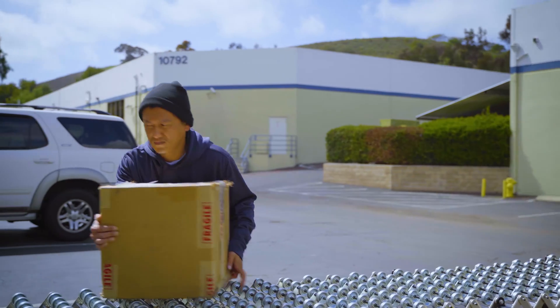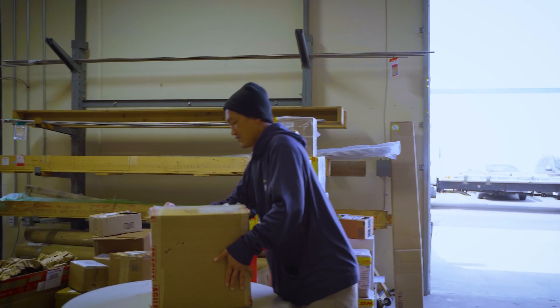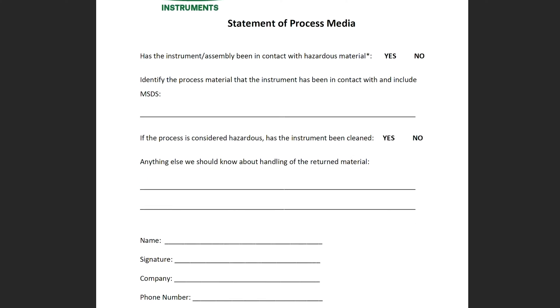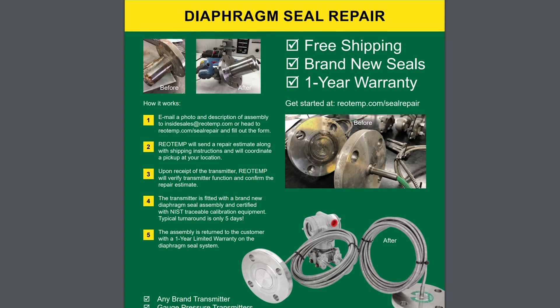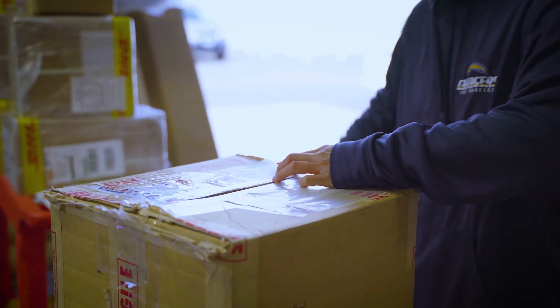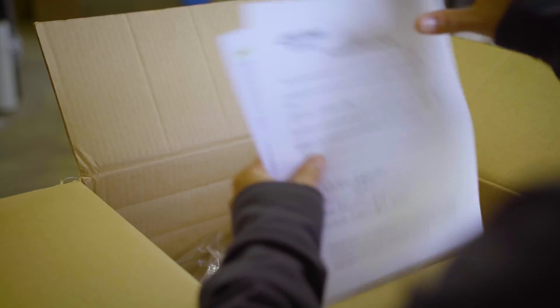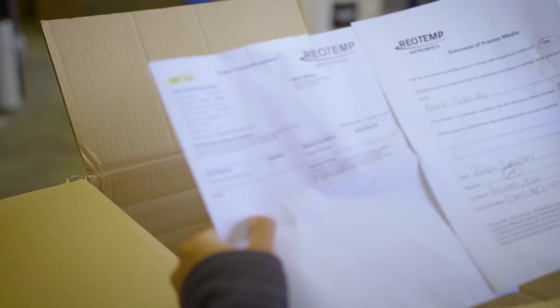A seal repair form is created for customer traceability. Please ensure when the material is returned, a statement of process media form is included with the shipment and the assembly has been appropriately cleaned for our technicians to handle. Safety is our number one priority for team members, so following these steps is critical to avoid processing delays.